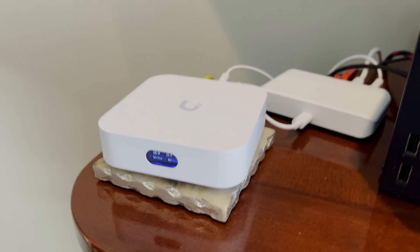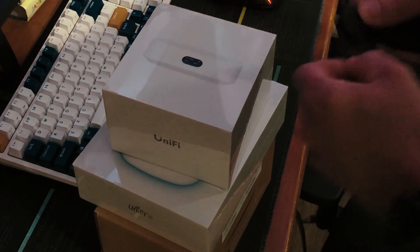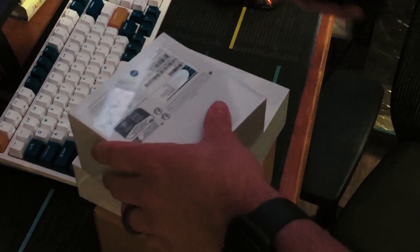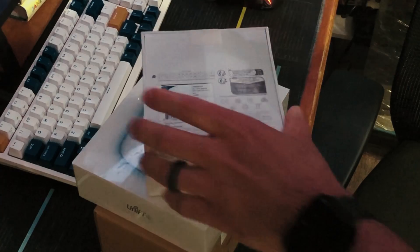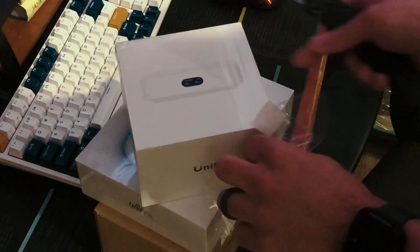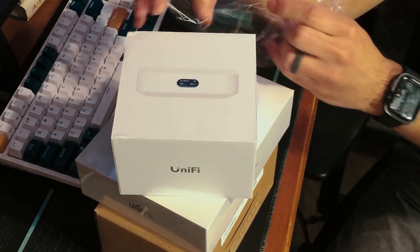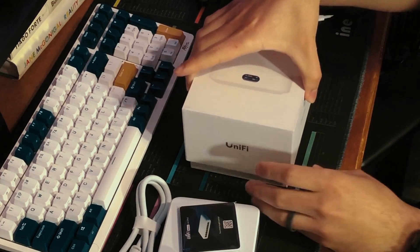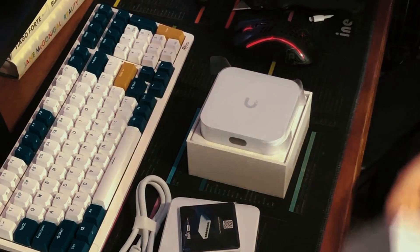This device will always be useful. Even if I upgrade to a more powerful rack-mounted router, this UniFi device will still serve a purpose — it will still serve as an access point. I love that everything is interchangeable and nothing becomes useless just because it's been replaced. It's got VLAN support, firewalls, VPN. The only features it really doesn't have are the suspicious activity features, also known as the IDS or IPS features.